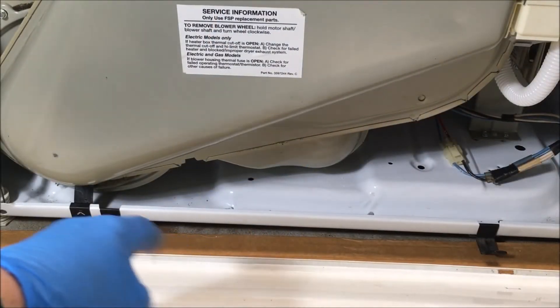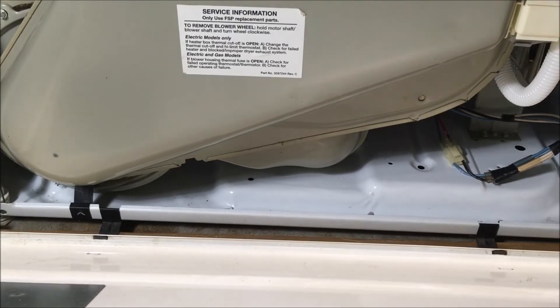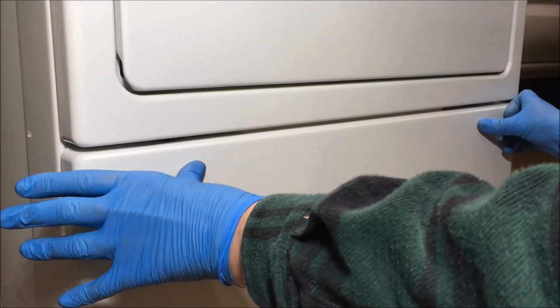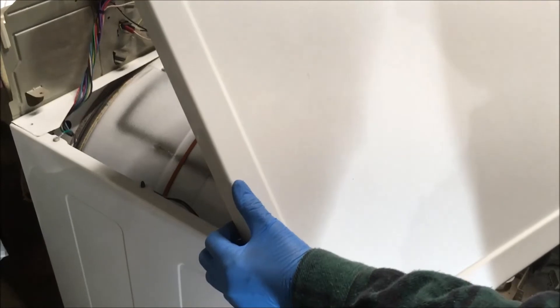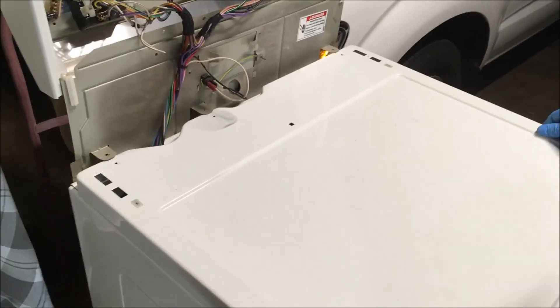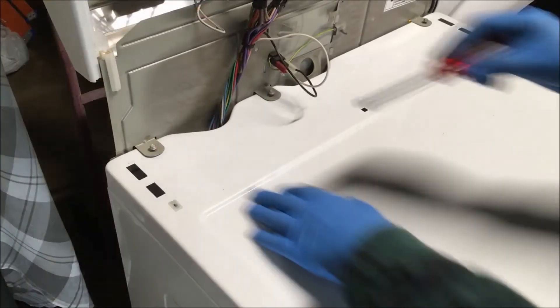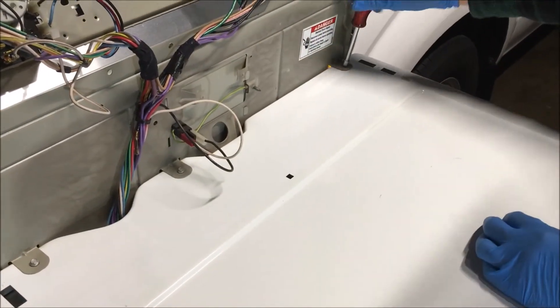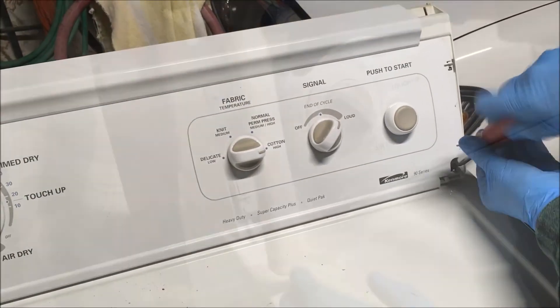I'm going to put the lower panel on now. There are two clips at the bottom of the dryer that this panel rests on — put them in their slots, rotate the panel up, press down these two spring clips, and press it in. Put the lint screen back in. Now put the top panel back on — set it on top and slide it back, making sure the panel is under these tabs. Replace the three top screws. Rotate the control panel down, replace the screw on each side, and replace the trim pieces.